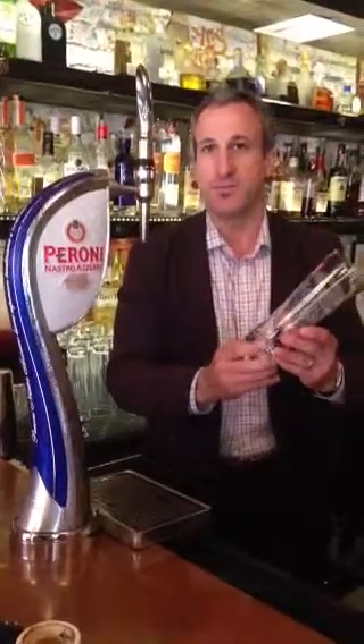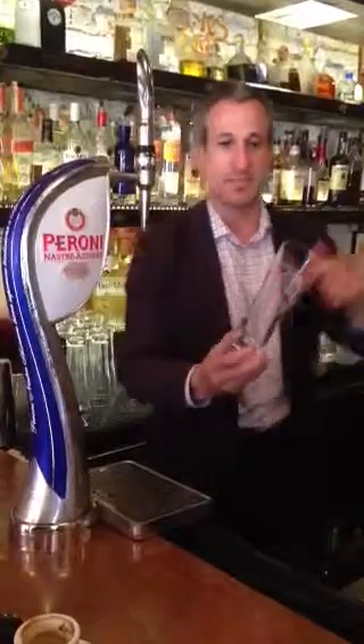Glasses are usually at room temperature, so you want to rinse the glass to get out any dust or impurities. This gives you a nice, wet, dense foam. So pretend this is already rinsed out.